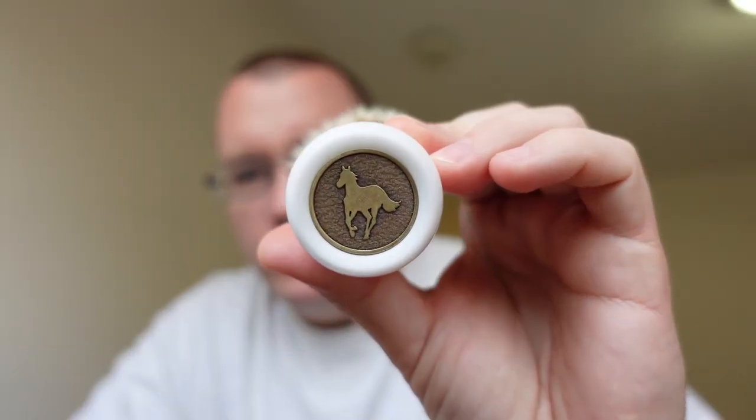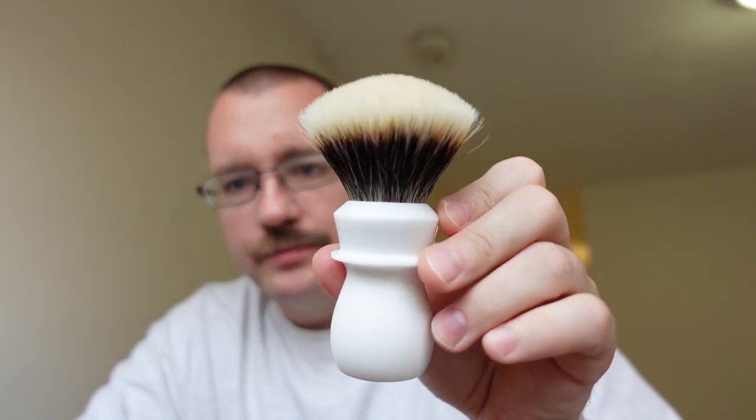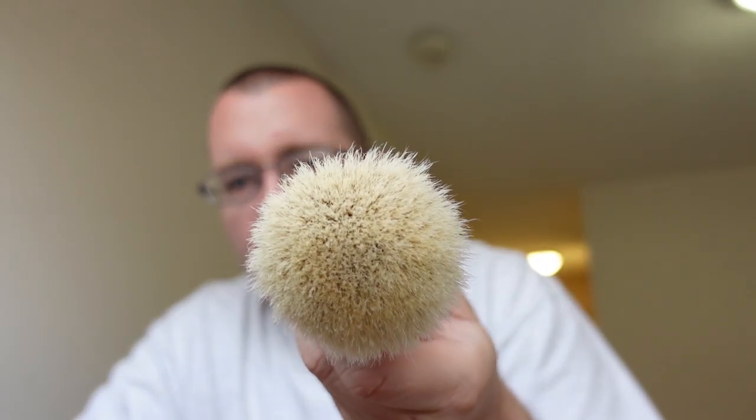Hey everybody, what's going on? Welcome to the Soap Thing Project, or if you've been here before, welcome back. Thanks for stopping by. Today we're going to take the camera out of the shave den for a minute and talk about how to stop your badger brush from eating your lather. If you've ever had a high-density badger brush and tried to make a lather in your shave bowl and the brush basically made your soap and water disappear, we're going to talk about how to avoid that.